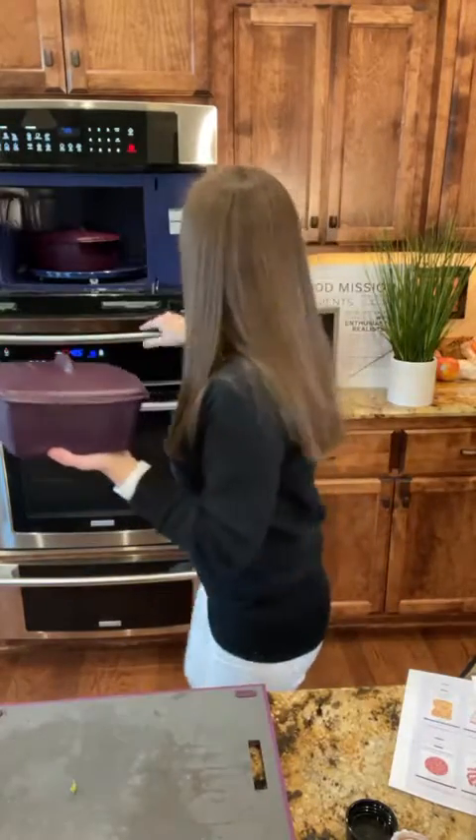If you have food allergies in your family, Epicure is 100% gluten-free. It's also almost all dairy-free and vegan — it's really close, just six or seven products. All I've done here is put the lid on.